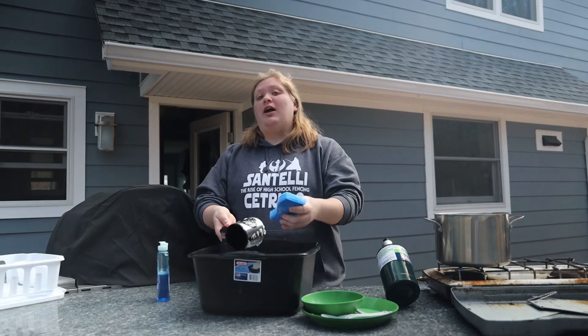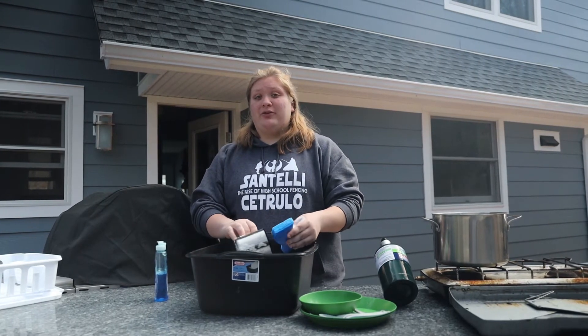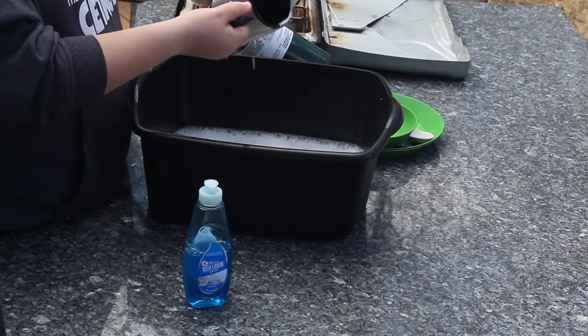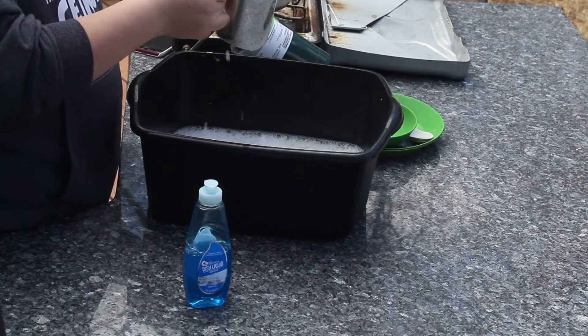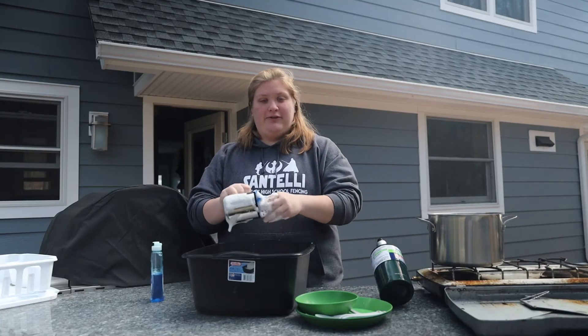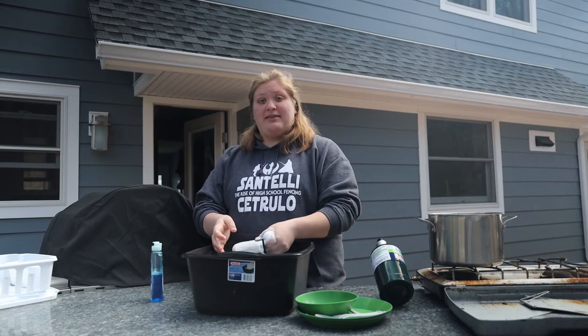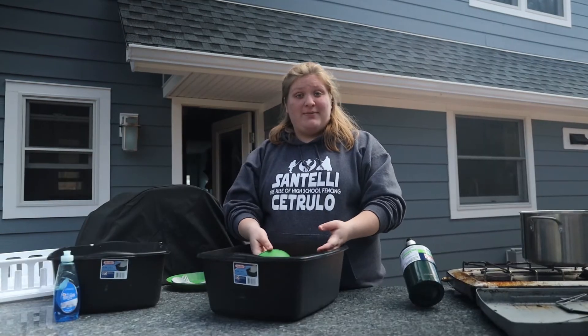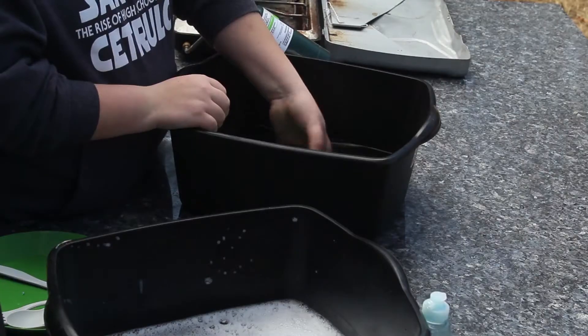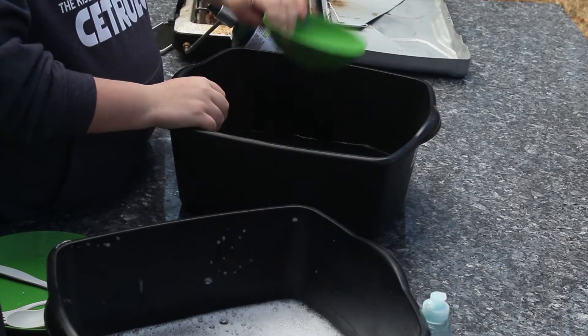This first bucket is for washing the food particles off of the dishes, so you just scrub a little bit — nicely scrub on the inside and the outside of whatever dish it is. Then you pass it along. The next bucket is the rinse bucket, which is used to wash off all the soap and rinse off the dishes.